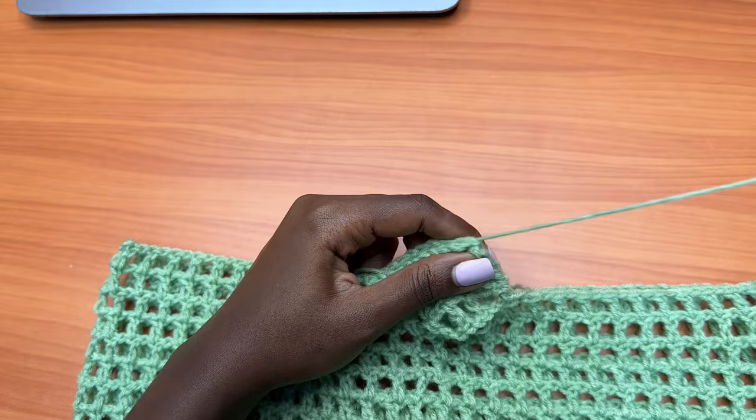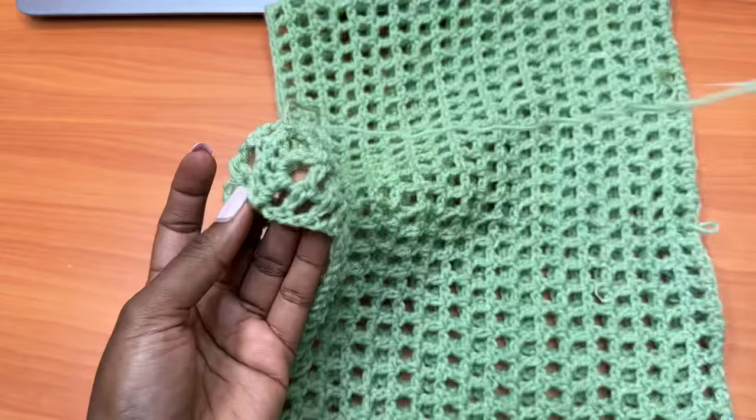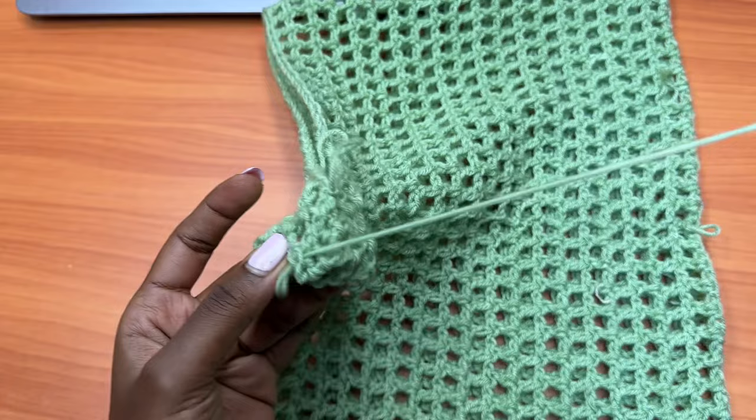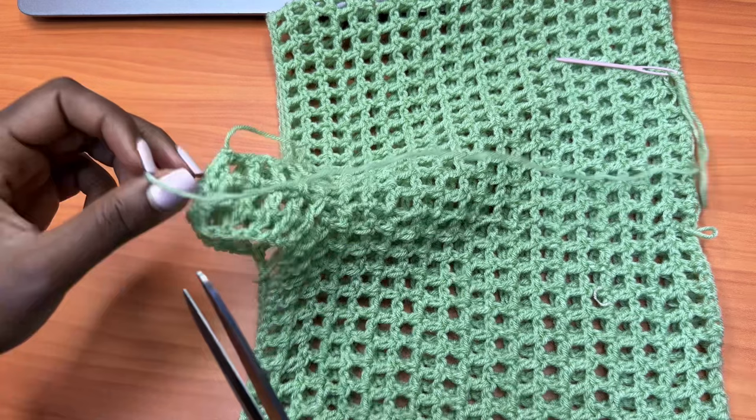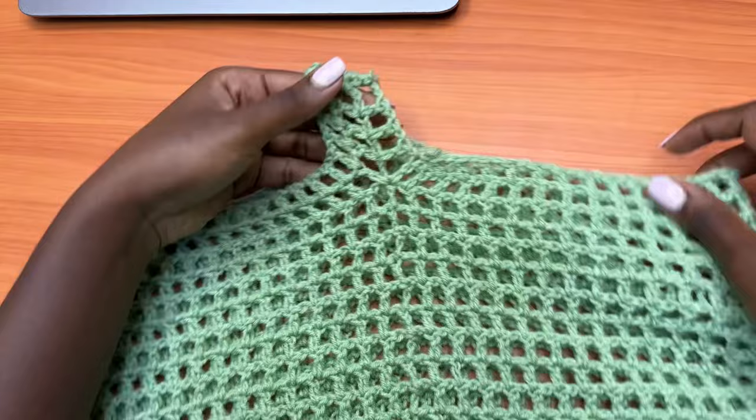You're going to get a short strand of yarn — you can even use your crochet hook if you wish — and you're going to start attaching the two extensions together. Just eyeball it, because on one side we have stitches and on the other side we have spaces, but just make sure you join it well enough for it to stick so it doesn't come apart. After joining, weave in this tail and make sure it's secure enough. At this point we have the general shape of our pants.